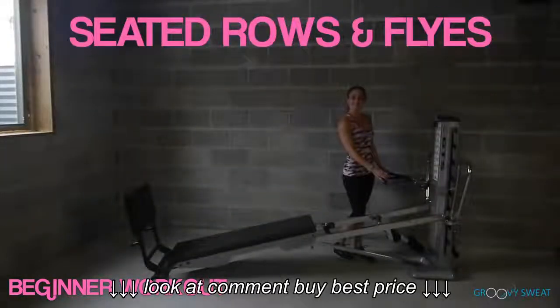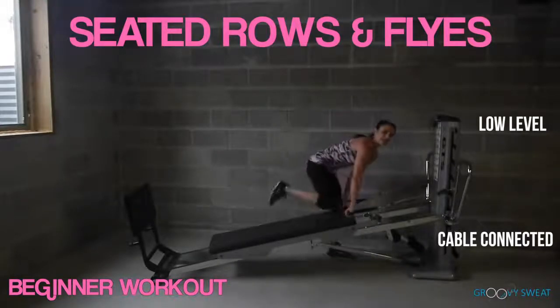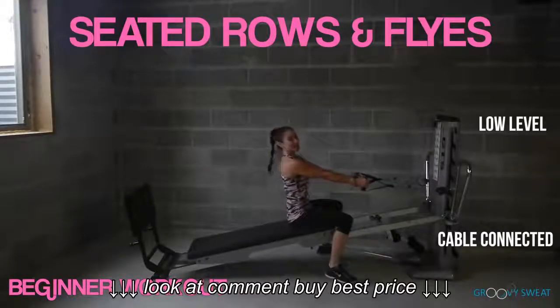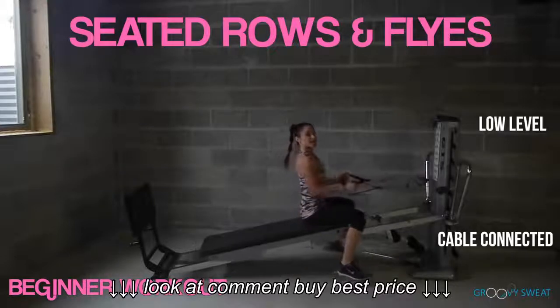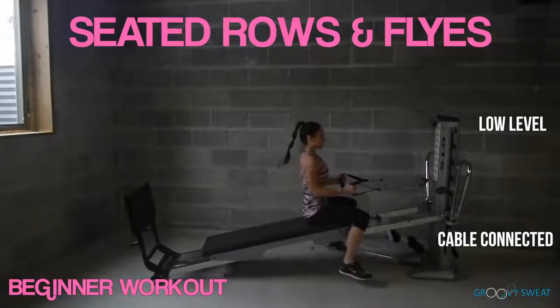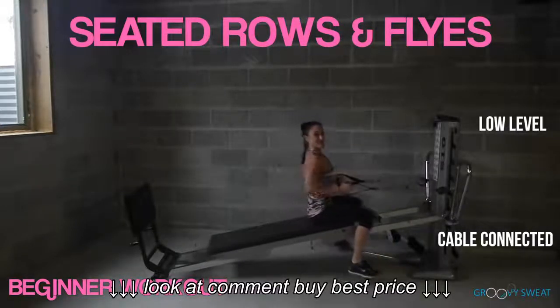The next exercise is seated row and fly. Flip it around, take your cables, anchor down, and have a seat facing your tower. Keeping your core engaged and your spine long, we'll do one row and one fly. The entire time, you really want to focus on the form and your posture. If this is too intense, you want to lower the incline to accommodate your strength level.